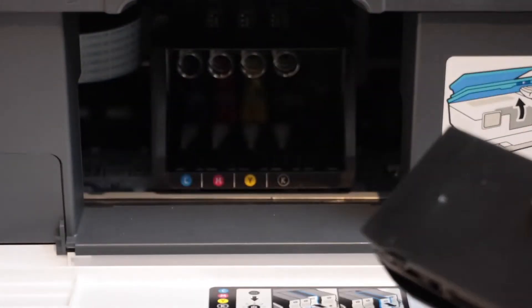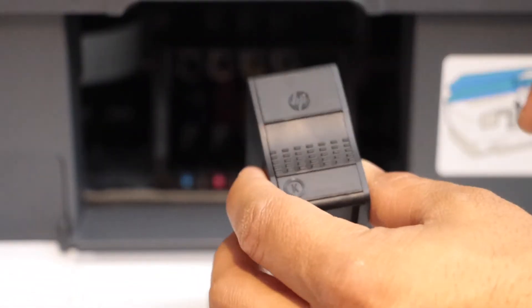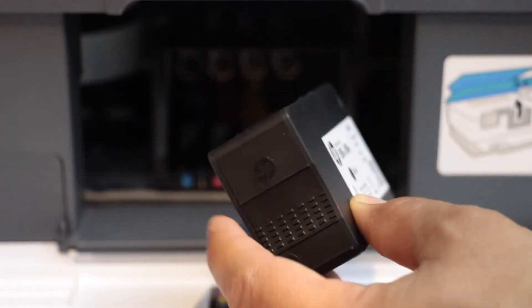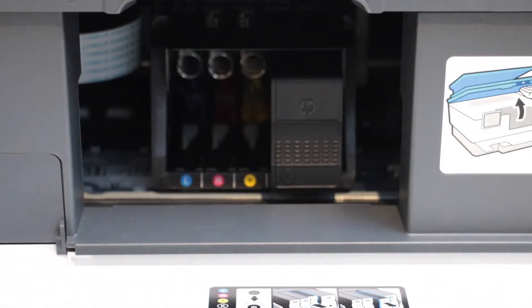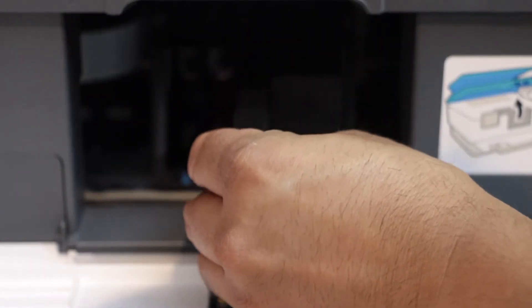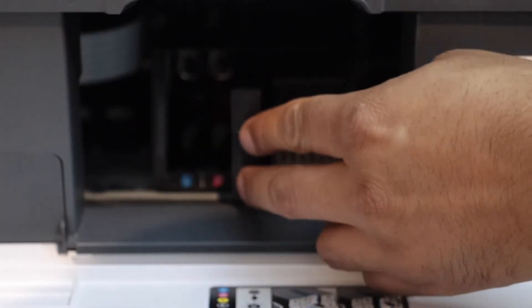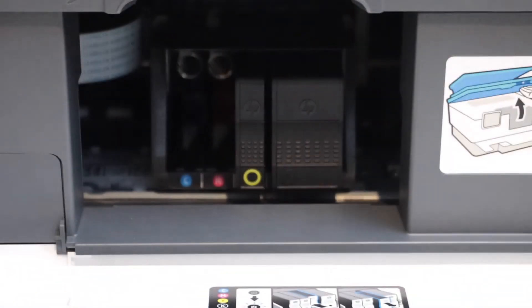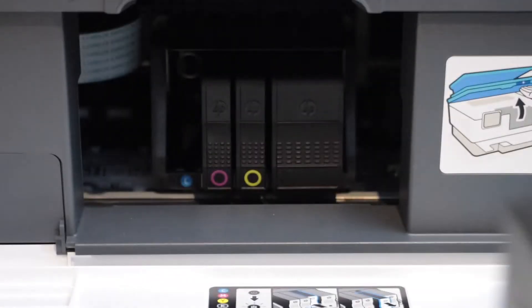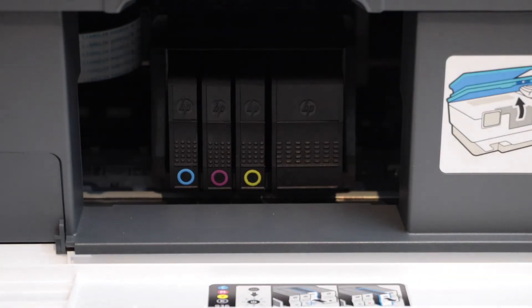Take your ink cartridge out of the plastic packaging. Make sure you match the color and the alphabets, and the HP logo should be facing forward. Slide in your ink cartridge and push it in — you will hear a lock sound, which means your ink cartridge is installed. Install all four ink cartridges, then close the door.